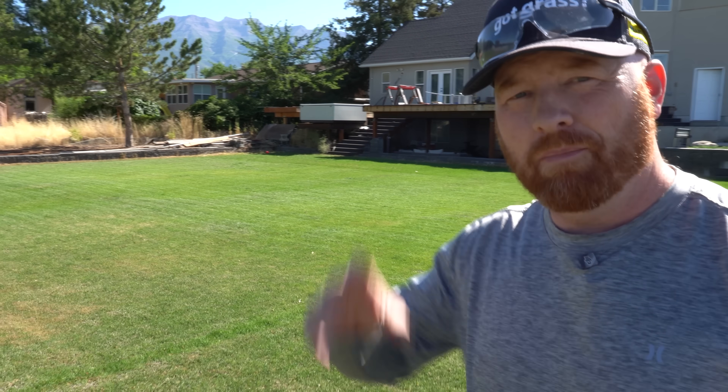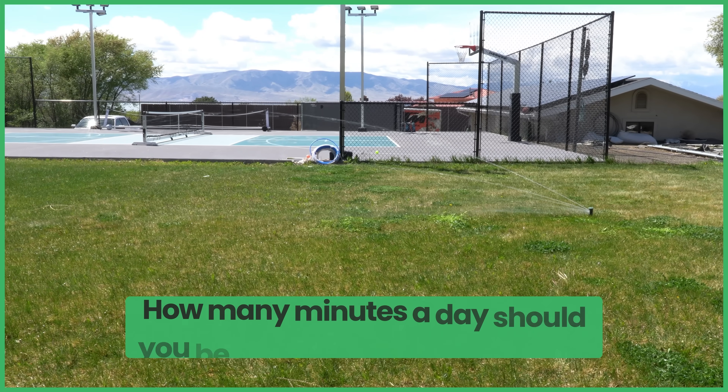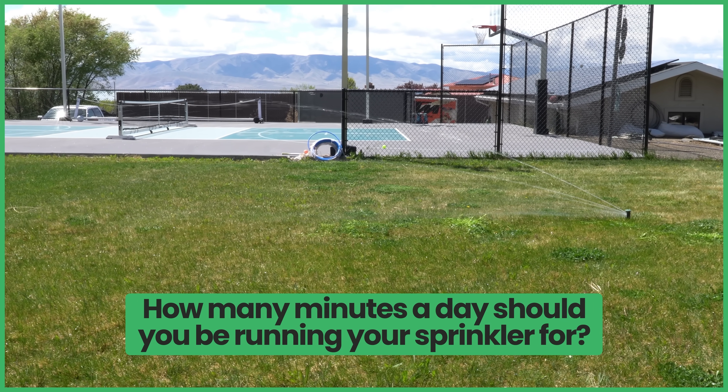Thanks for tuning in guys with the Pestin' Lawn Ginger. We are back on the project lawn. Today's question is: how many minutes of water a day should you be running your sprinkler? We're gonna go over that and more today on the project lawn.